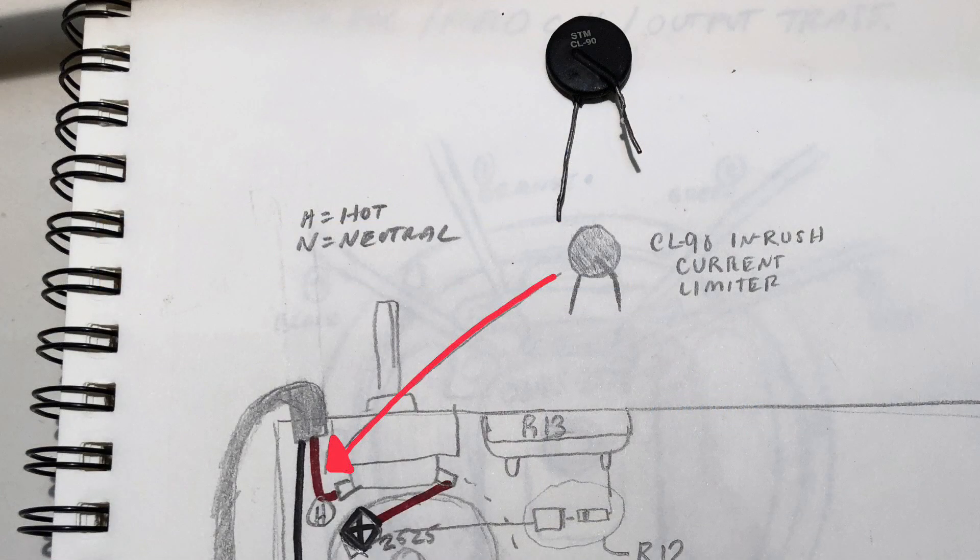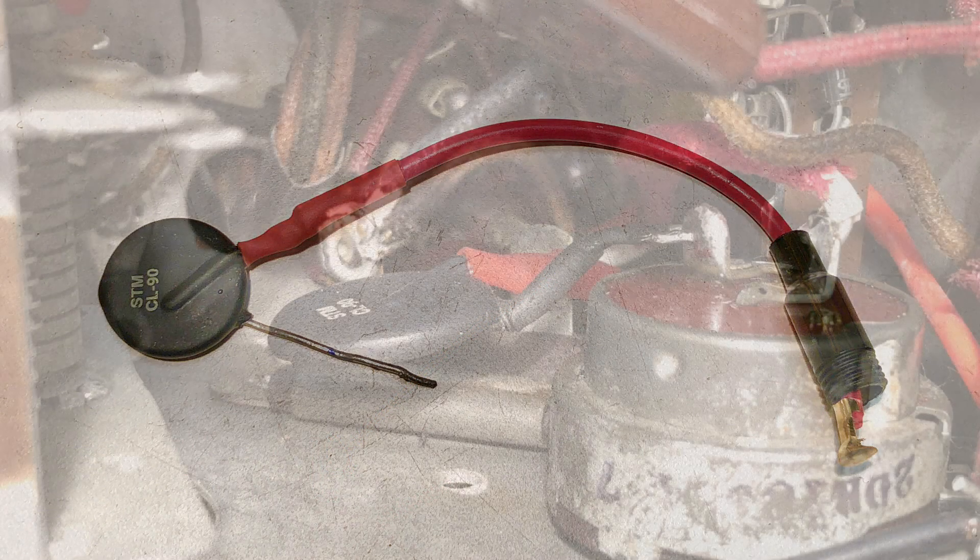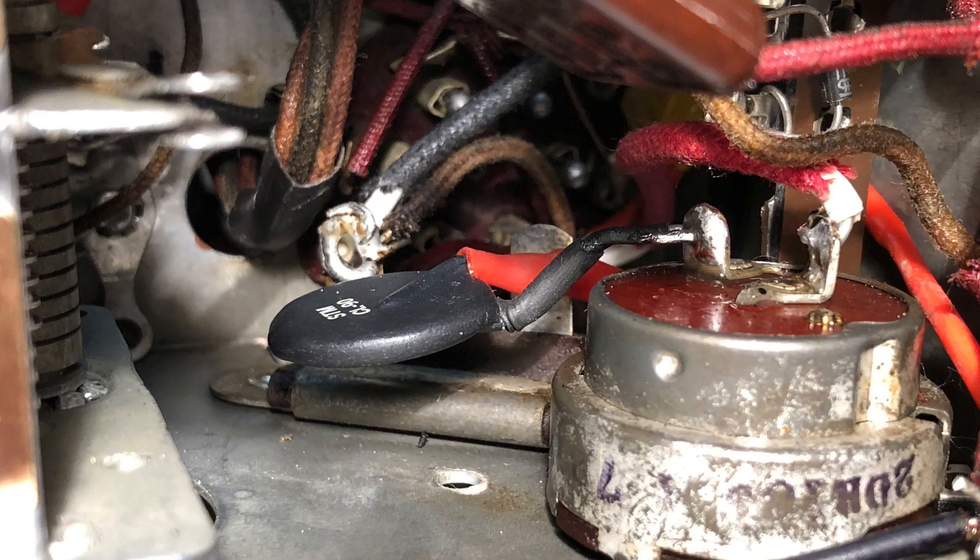As you can see in my notes, I decided the best place to install the thermistor was between the hot lead coming from the fuse holder into the power switch. Here you can see I've attached one end of the thermistor to the fuse socket, and here it is installed in place connected to the switch. The thermistor did its job and fixed the blowing bulb problem, so I could now move on to aligning the radio.